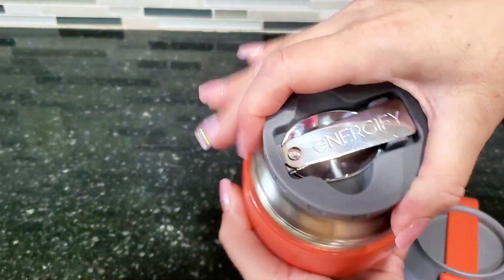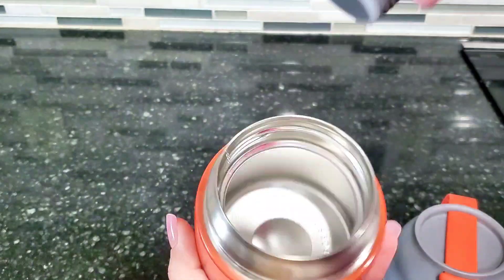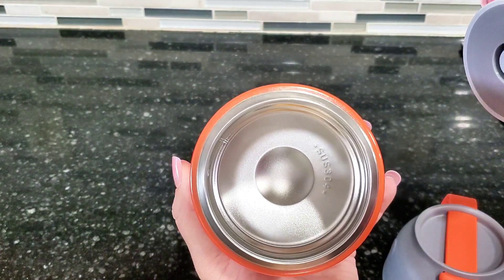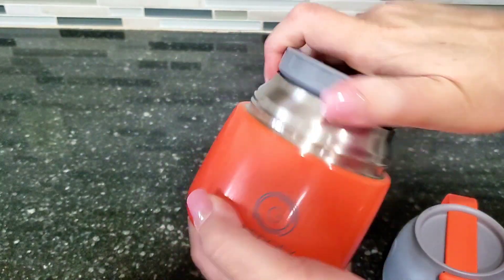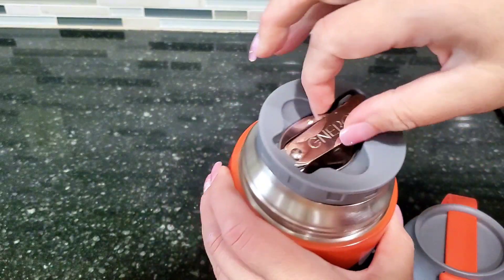This whole jar is stainless steel, so whatever liquids you put inside of here — whether it's soup or stew or something like that — it's going to keep it nice and hot for you.